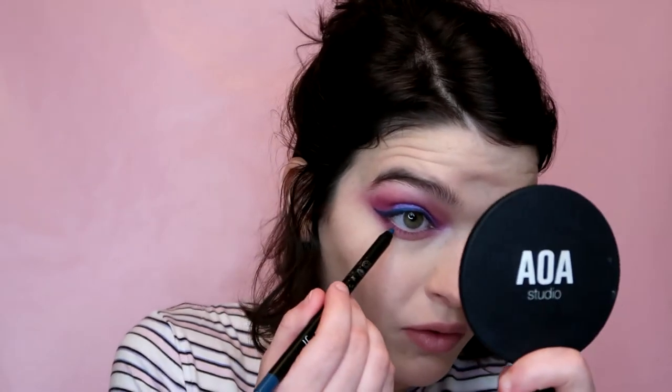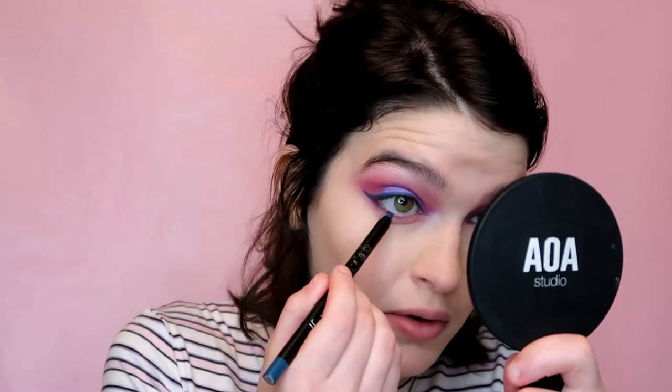I'm going to go in with 'Danger' on my Elf detail crease brush and start with a nice purple transition. I think I'm going to bring that up under the blue — I just don't want a sharp line of blue. Then I'm going to take it really close to the lower lash line and blend it out. I'll blend it all the way in — it goes on really easily on my waterline.